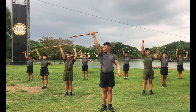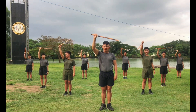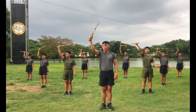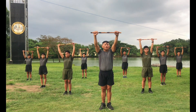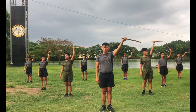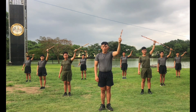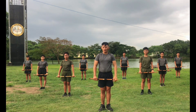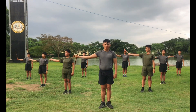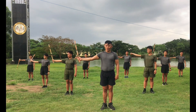Okay up. Ready, count. Next, side. Okay ready, count. Seven, eight, seven, six, five, four, three, two, one.